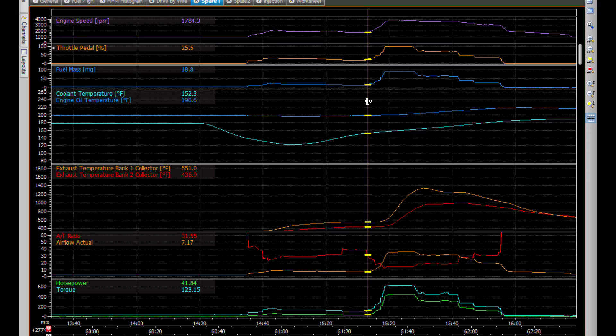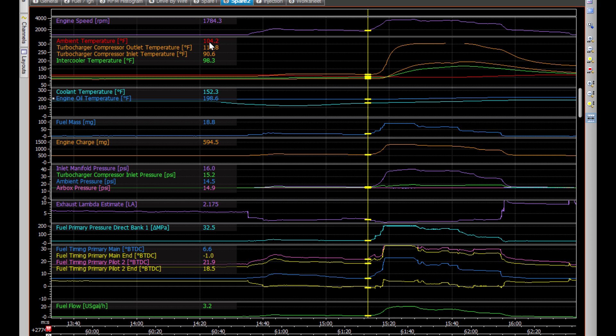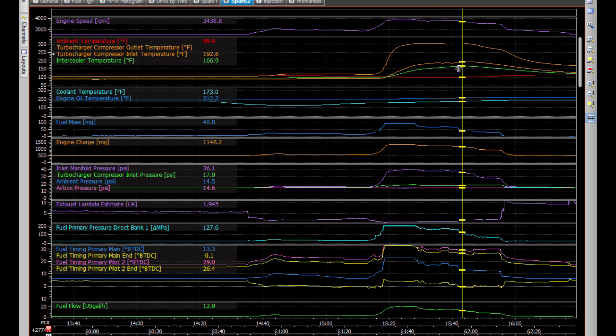I wanted to show some of the MoTeC log data from the run you're about to see. I moved the ambient air temperature sensor underneath the radiator, so now I'm getting the temperature of the air coming out of the hot side. When sitting on the ramp it was 104°F, and when I started running down the runway it actually got down to about 98°F before it started to increase again — that's likely because of the fresh air before extra heat reaches the radiator and intercooler.